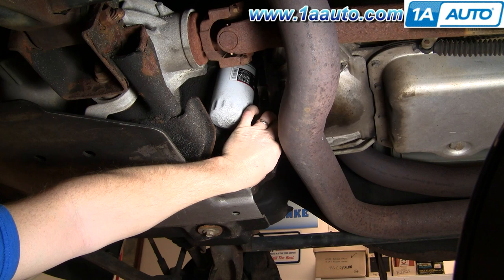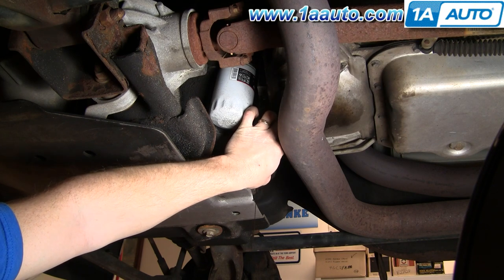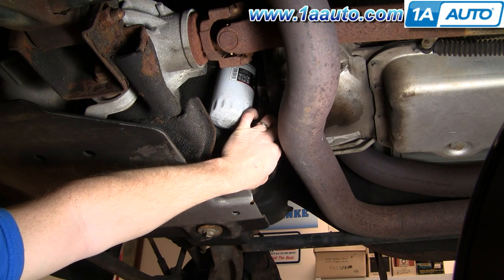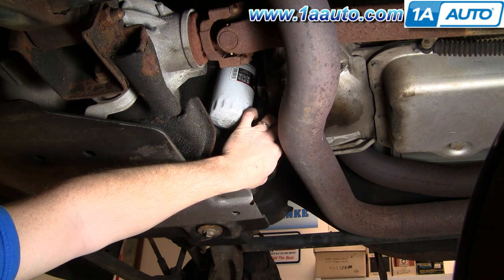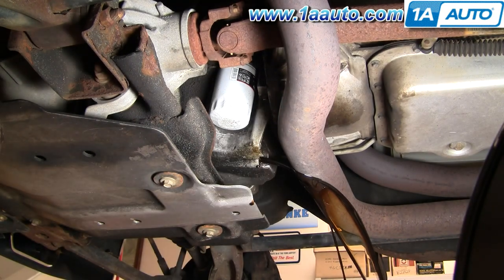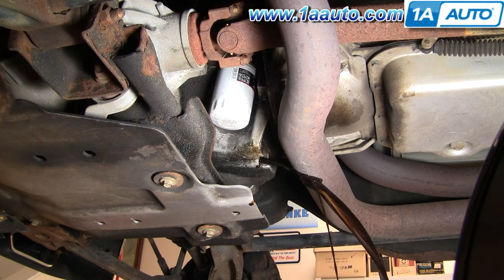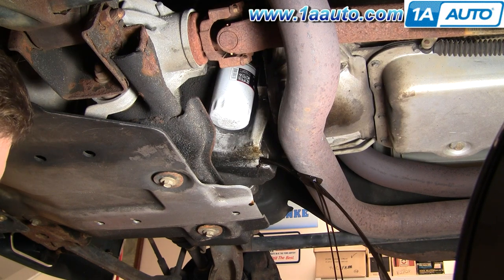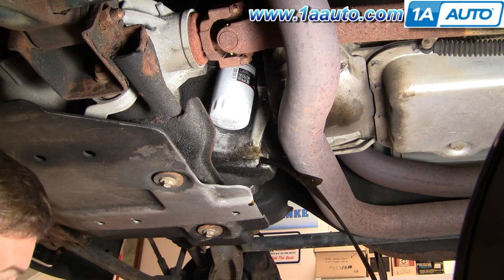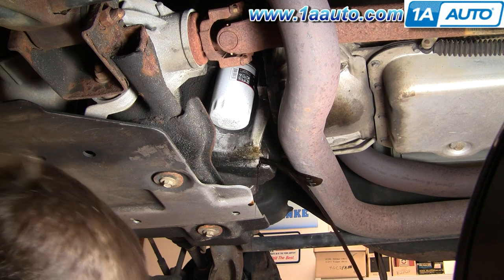As you're unscrewing the plug, it gets to a point where you can see the oil starting to flow and you kind of hold the oil in. Obviously I have a drain pan underneath here, and there goes the oil. Another good note on these trucks: if you're right underneath it, have it on a little bit of an incline with the front of the truck facing up — that'll allow you to get a little more oil out. So we'll let this drain for a little bit.